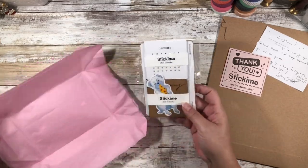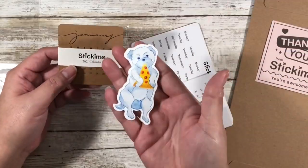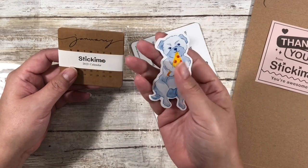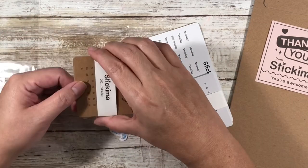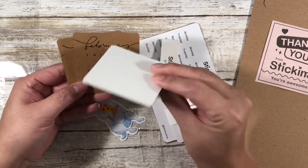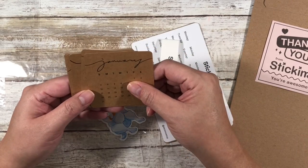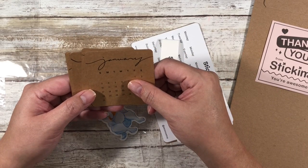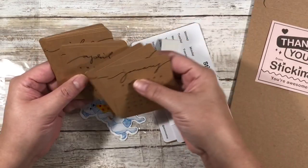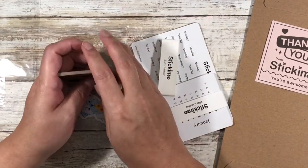Oh cute! Let me take this out of the packaging. So this here is a freebie of the puppy eating a pizza, as they do. And then these are 2021 calendars on craft paper — these are also stickers and I will be putting these in my Happy Planner. It's just the entire year. I love that, it's so pretty.